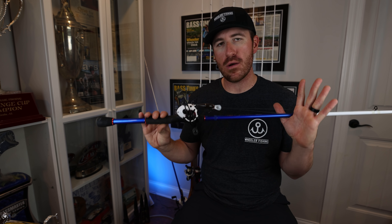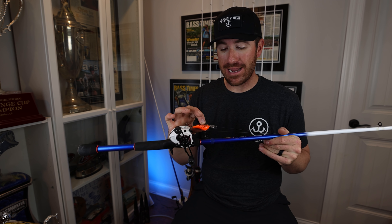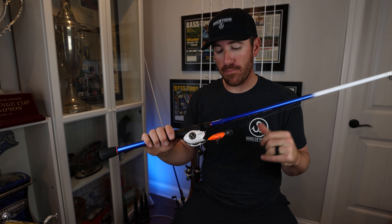It really does a great job for my square bills and my DT6s. I have one right here, already set up for that pre-spawn bite.